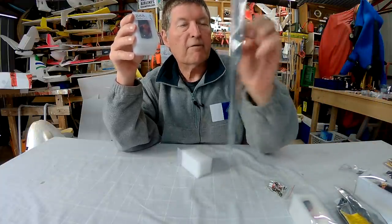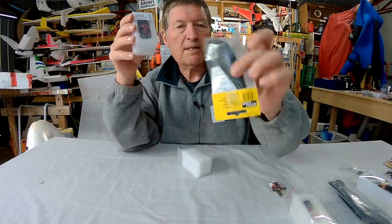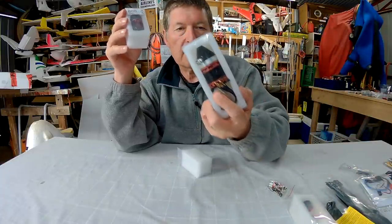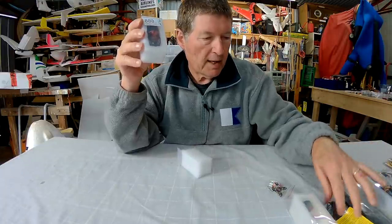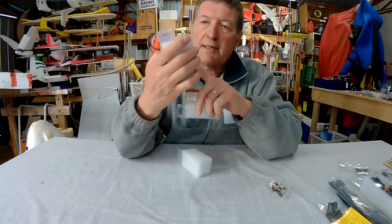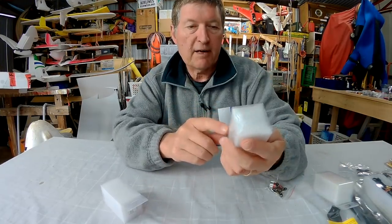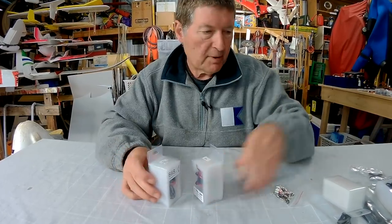And 11x5 HQ props for 3S. We've also got excellent 10x7 folding props — that'll go well with the big 1111 kV motor on 4S, so I'm really keen to try that out. These little motors are going to work well on my scratch builds or smaller planes. That's the 888 kV motor and the 1175 kV — both very useful size motors for my little scratch builds.